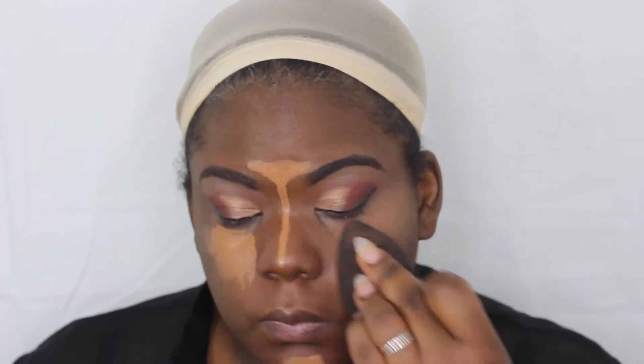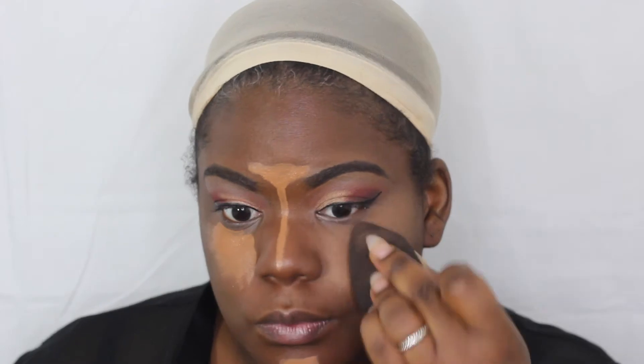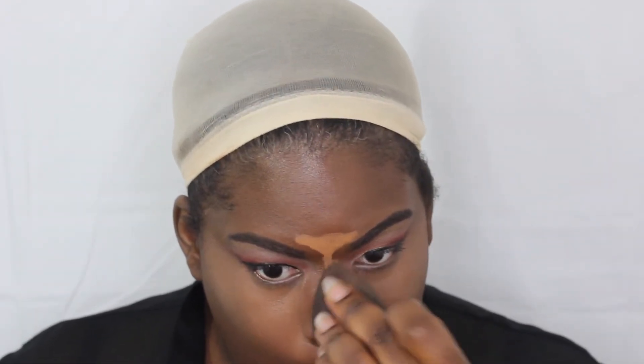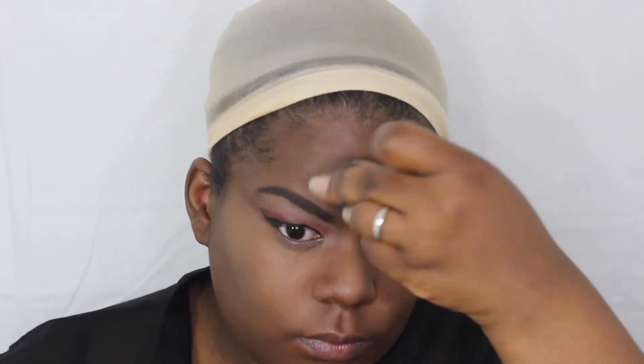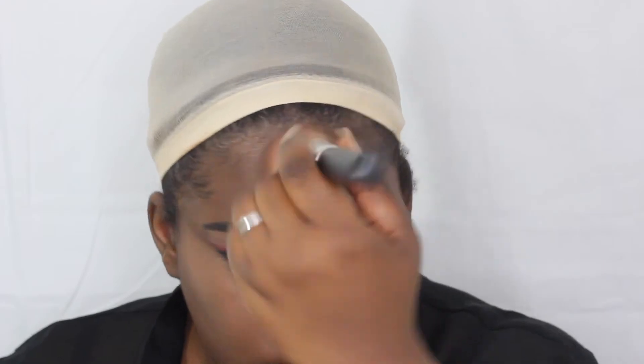Time to blend and beat that face — it's a tiring process but you've got to do it. Next, I'm going to take the same brush I used with my foundation and hit the harsh lines where I highlighted my face, just to make a more smooth transition.